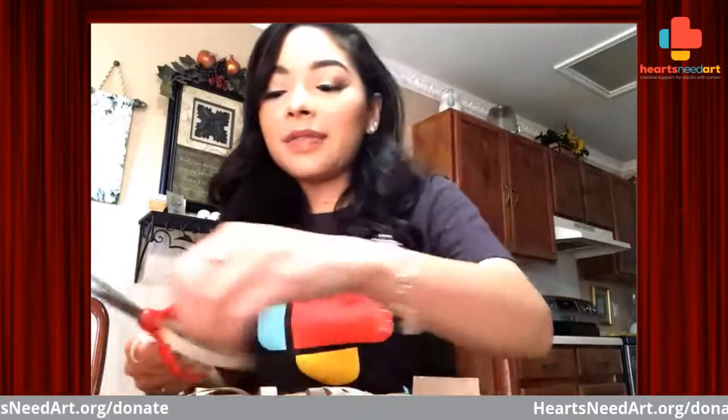Just a fun way to stay busy and to get creative and use our creative minds. Let's see how many I have — one, two, three, four, five, six, seven, eight, nine, ten, eleven. I just need one more. And twelve.